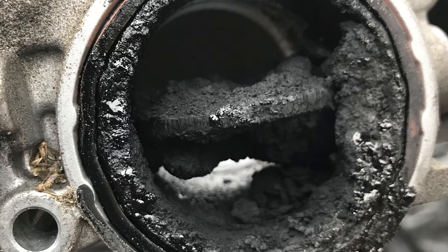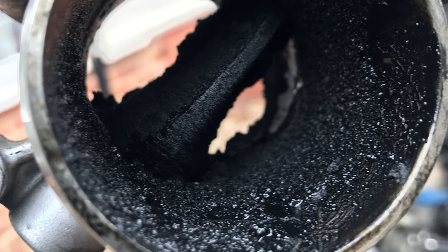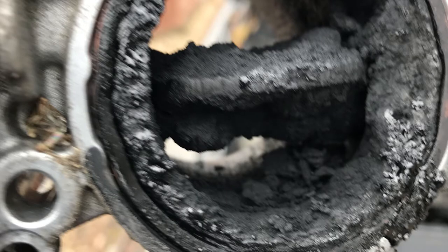I have cleaned that throttle body before because the engine management light comes on every so often and indicates the throttle body — there's some sort of problem there. We're going to look into it and see if it's dirty, if there's any soot in it, and clean it. So that's it for today, let's go!